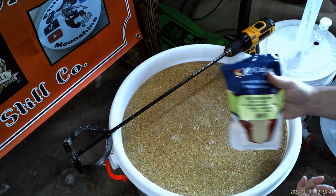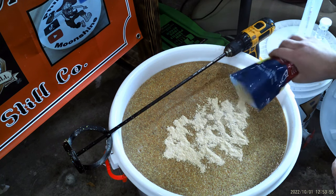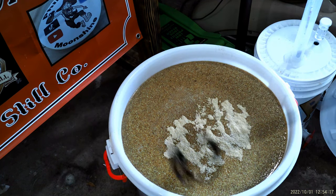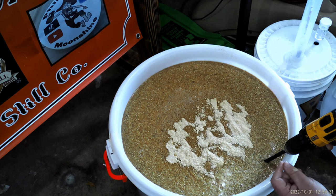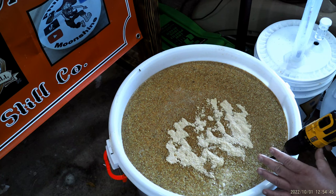Stir it up. Adding some yeast energizer — I don't ever measure this, I just put a little bit in. It says half teaspoon per US gallon, but I'm not going that far with it. I'm not trying to rush it, just a little bit to help the yeast along. I added corn sugar — dextrose — until my gravity reading was 1.080. I always want my starting gravity at 1.080. That's the perfect gravity if you're making moonshine. Anything less and you won't get any alcohol; anything more and your alcohol tastes like crap.